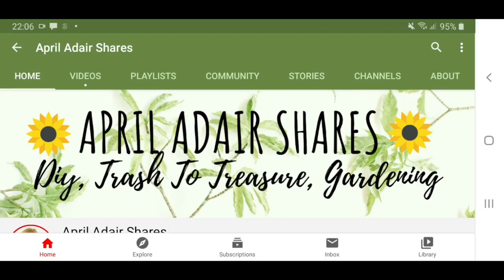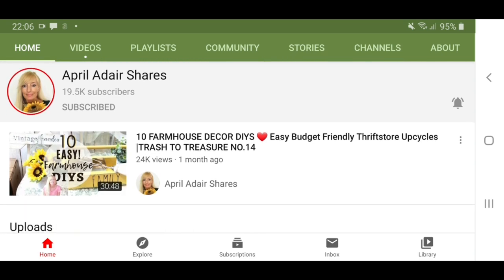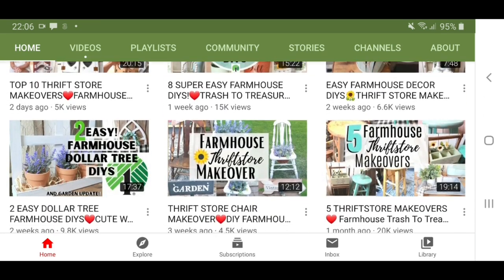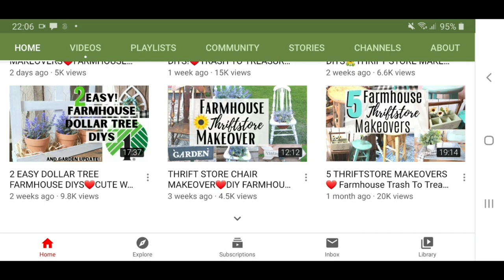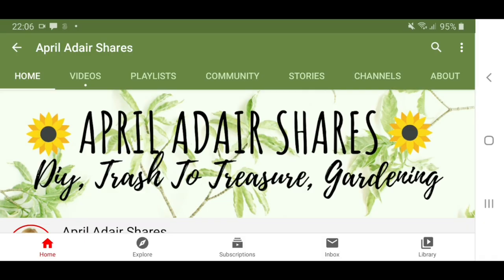Hi everyone, I hope you're doing well. Today's video is in collaboration with April. I hope that you can go and check her channel out. She's a lovely and talented YouTuber. I'm going to leave the link to her collab video and her channel in the description box, so be sure to check it out once you're done with this video.